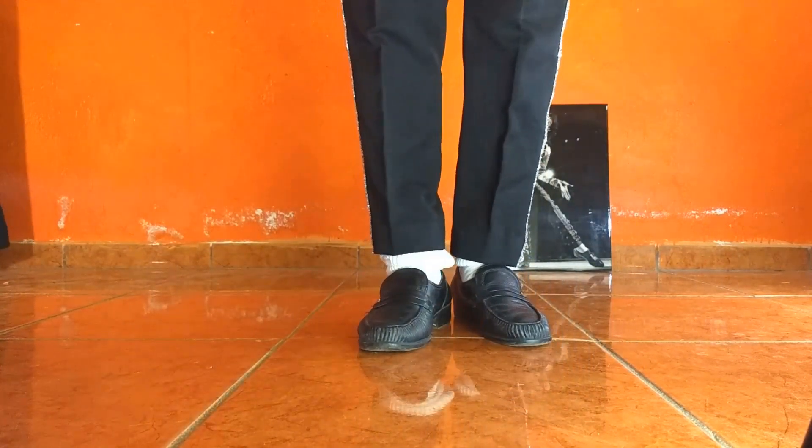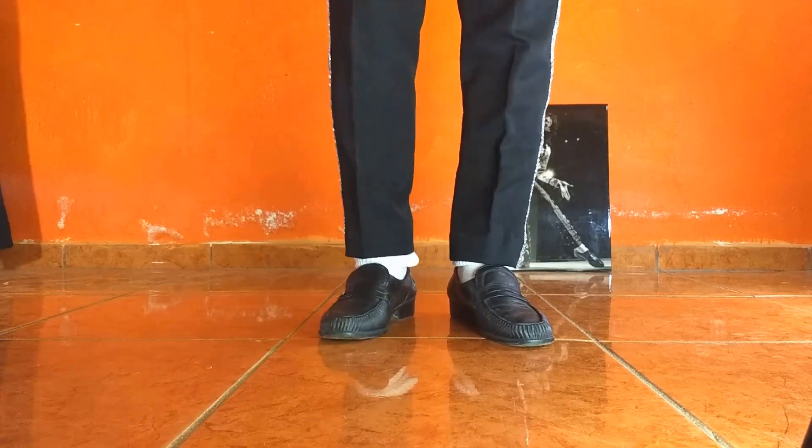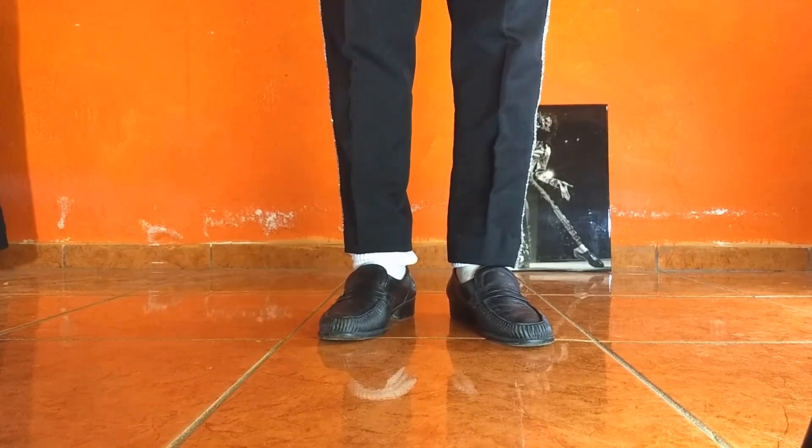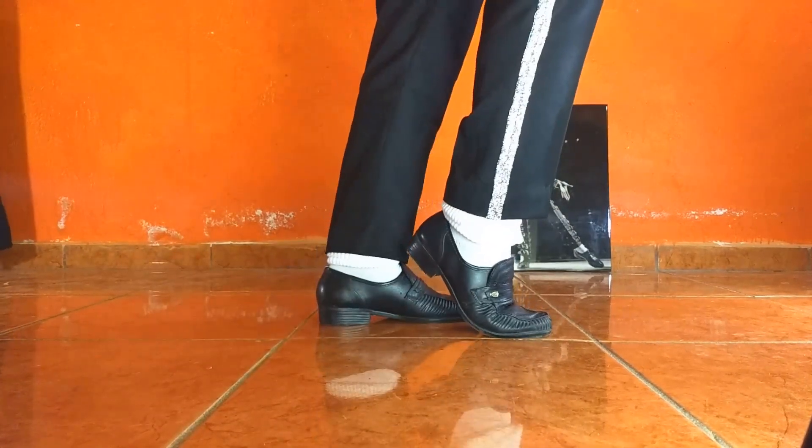Punto número dos. El punto número dos, obviamente, es el que acabo de hacer, que consiste en el desliz. Entonces, uno: posición de side slide. Punto número dos: empujar.